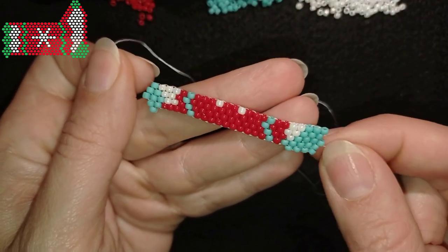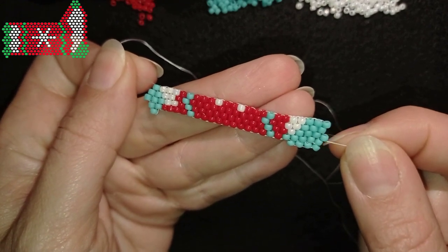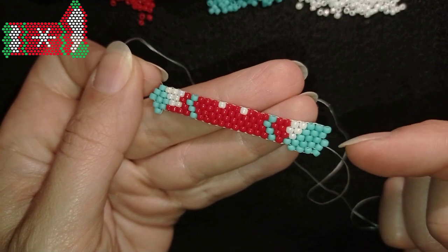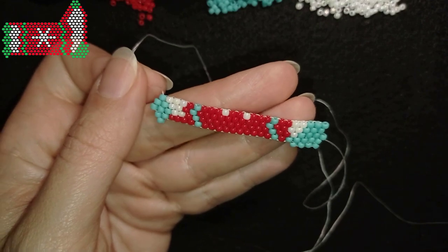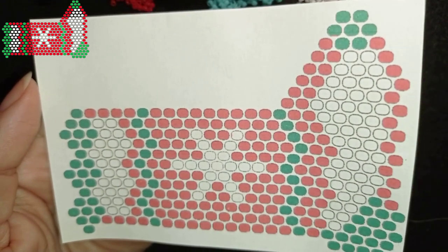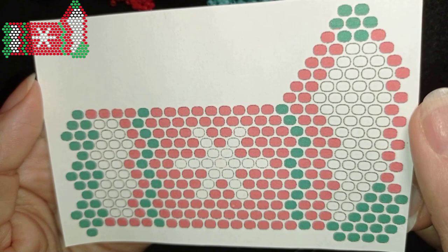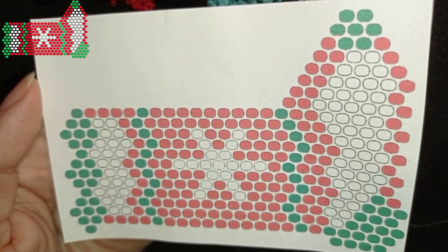Now I will be showing my progress in the next eight frames. I'm making a row and showing it to you so you can pause on each frame and make each row. The other option is to pause on this pattern or download it from Facebook and follow it up to here. I'll do this off camera.